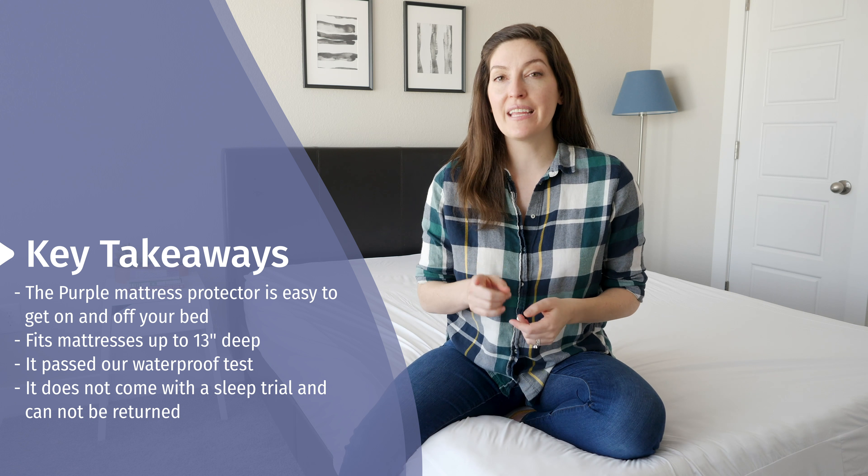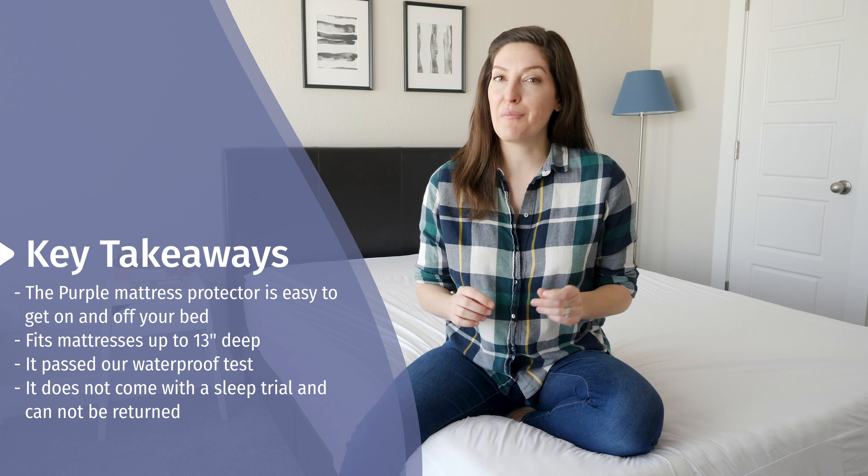Here are some things to think about with regards to the mattress protector. If you have a mattress that's on the thinner side, maybe 10 inches or less, there may be some extra material that causes some rustling and a little bit of noise. It does have a little bit of a plastic-y feel to it, which can generate some noise. Also, it may be a little bit on the pricey side at $60, and keep in mind there's no return and no trial offered with the protector — once you've got it, it's yours. Also, it's not bed bug-proof. It goes on like a fitted sheet, so the whole bottom of your mattress is exposed. If you're looking for something bed bug-proof, definitely go with an encasement mattress protector.